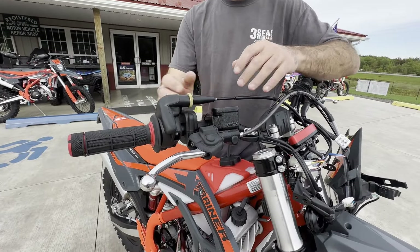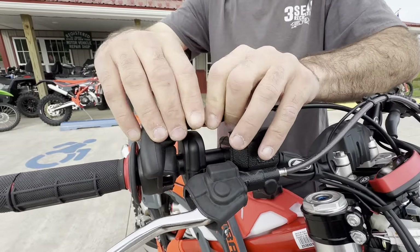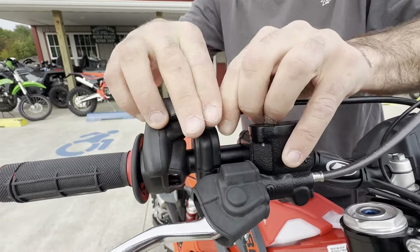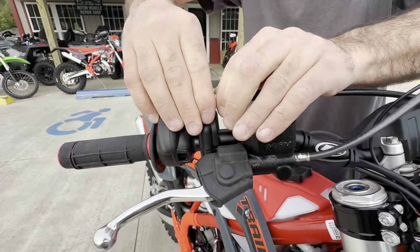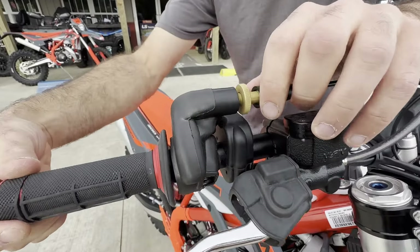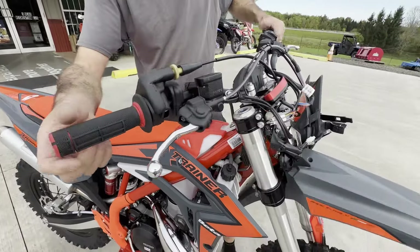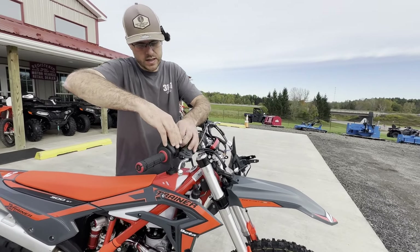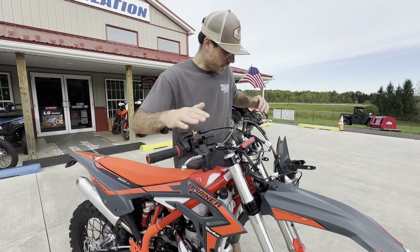Now that we know the routing is right, we can adjust the throttle free play. I'm going to pull this rubber boot back and crack this loose. You can see it was adjusted all the way in from the factory — the jam nut won't even come loose by hand. I can at least adjust it now — taking a lot of that free play away — and then confirm full right and full left we're still good.